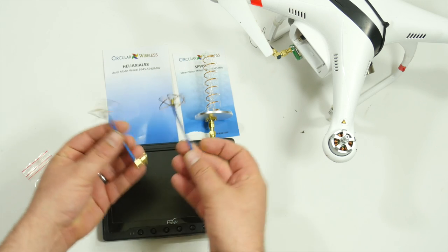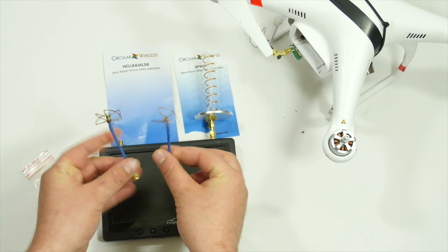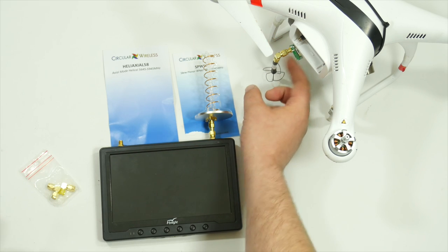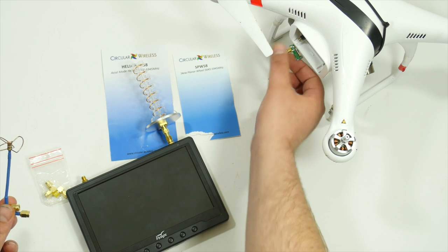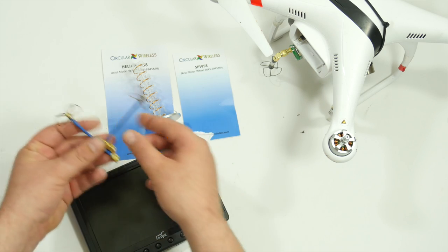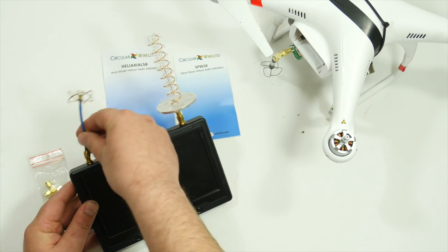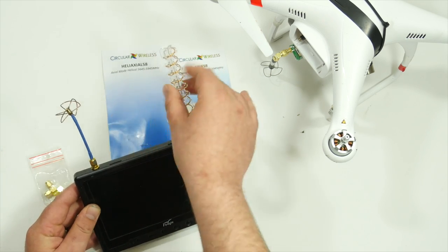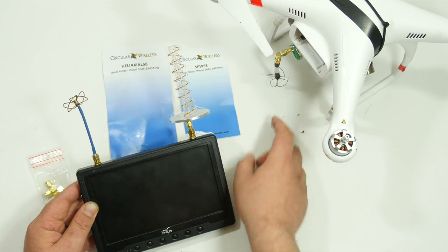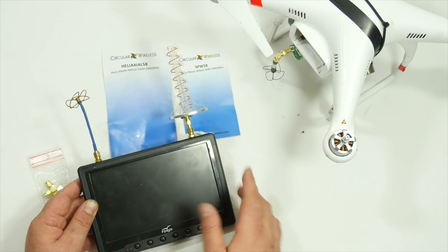I have experimented with these — I believe these are the newer ones and they're not bad antennas. These are $12 for both, but this one right here, the SPW 58, is way better in terms of quality and transmitting. Since I only have this one, I use the newer antenna as one of my receiver antennas and then I have this as my other receiver, and I can tell such a big difference with this antenna — very good reception.